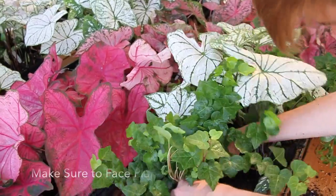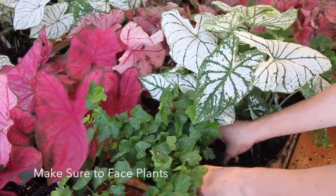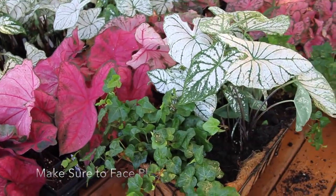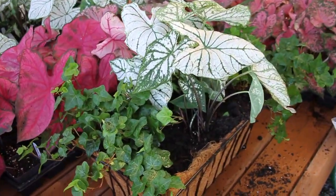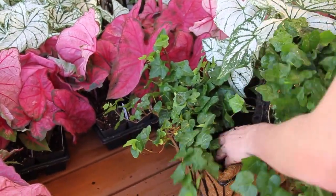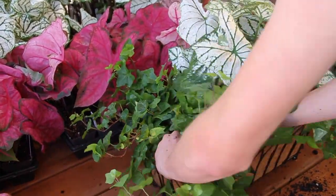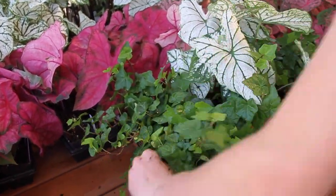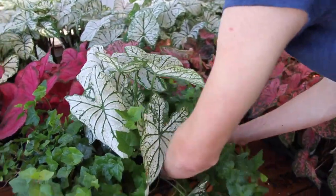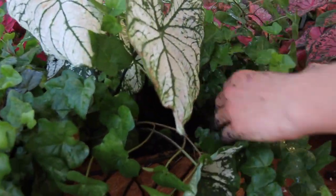He's going to spin that one around. So he faces the plant — see, there you go. Sometimes you have to face the plant so you know what corner for it to come out of. We're going to face this last one so that the longest part trails out. We're going to step back a second and spin them around a little bit to make sure that we have the fullest parts in place.